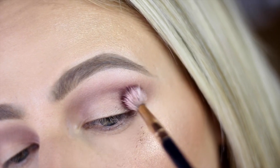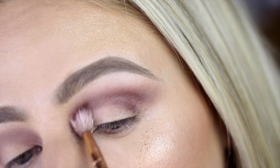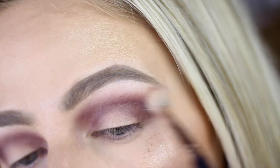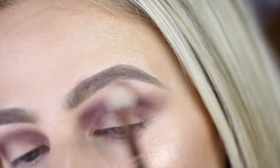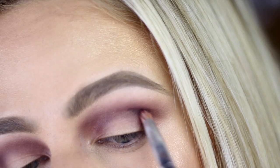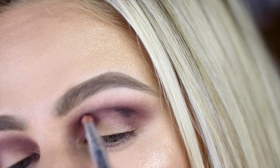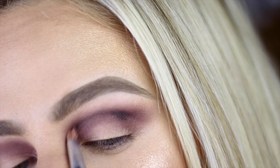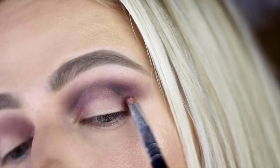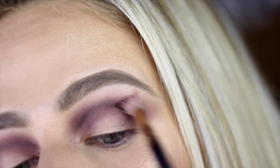Shade number seven is a beautiful plum shade. With a smaller blending brush, I'm going to add that over my transition shade, focusing on the crease to really darken up that area for the cut crease to come. Going in with number ten, which is our black, and a small pencil brush, we're now going to darken the crease even more. We move to a smaller brush because we're focusing on smaller areas — just apply that color, blend it out with your pencil brush, then go in with your blending brush to soften the edges.